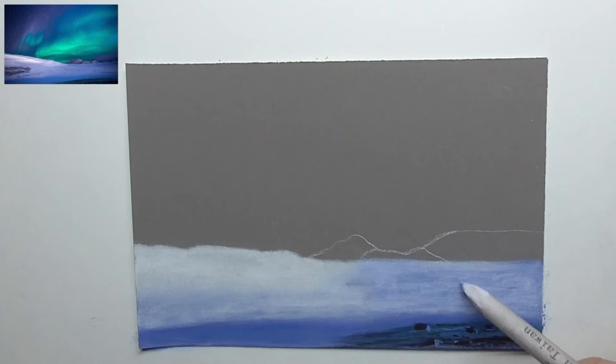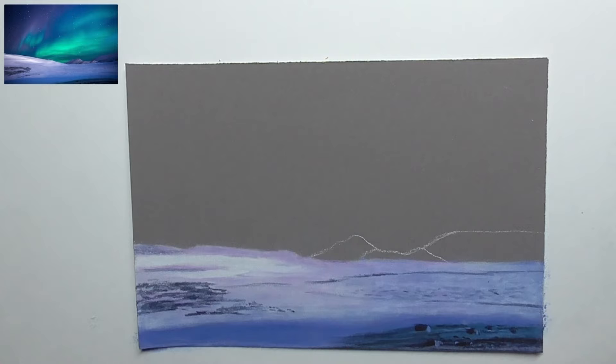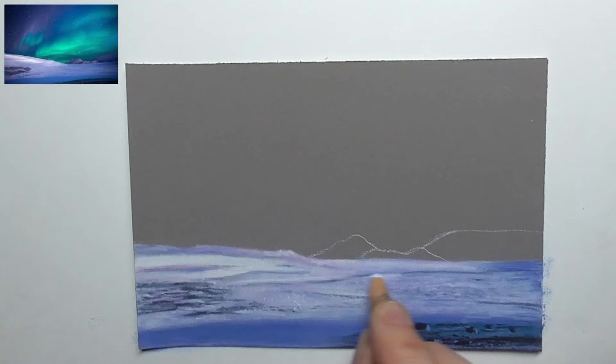Then I add a little bit of violet and blue and blend, and then add shadows with a dark blue and dark indigo, bringing in some really detailed shadows into the snow. Also highlights with white, bringing in more and more fine highlights — dots, stains — all the little things we see in the reference photo.